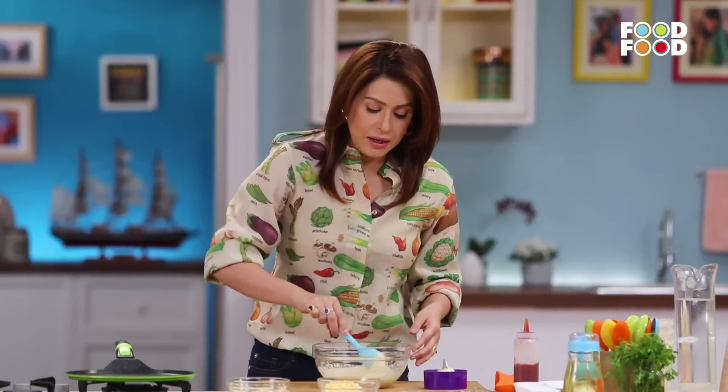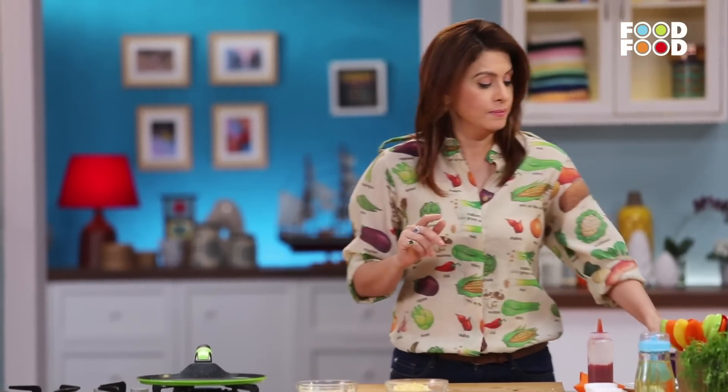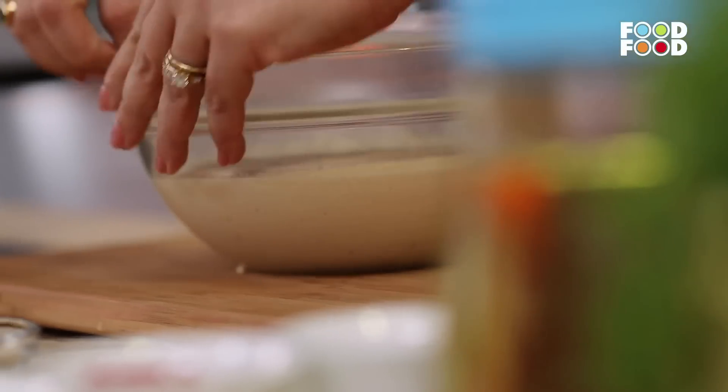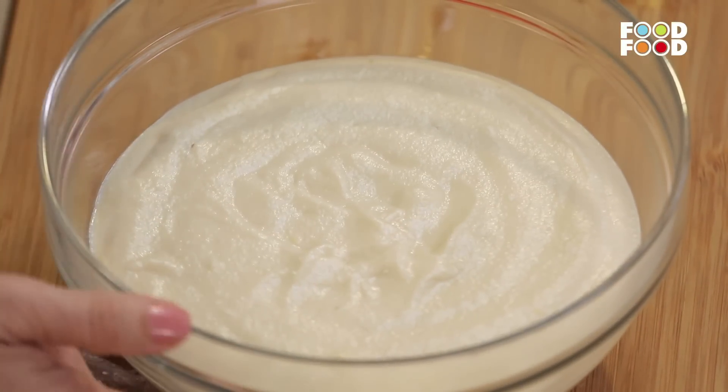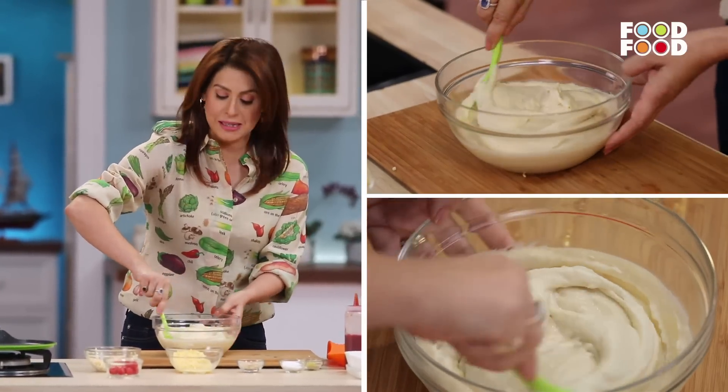Now we have mixed these two dals. We will keep this for about 8 to 10 hours, or overnight — cover it — because we want it to get fermented. Keep it at room temperature, not in the fridge, because we want the fermentation to take place. I already have a batch ready. Look how beautifully it has been fermented — you can see the difference. The fermentation process has clearly taken place.